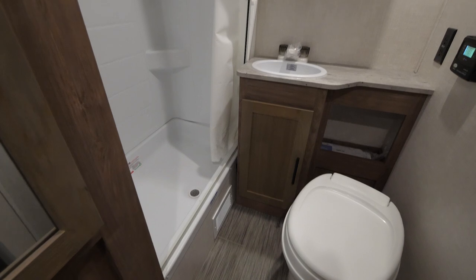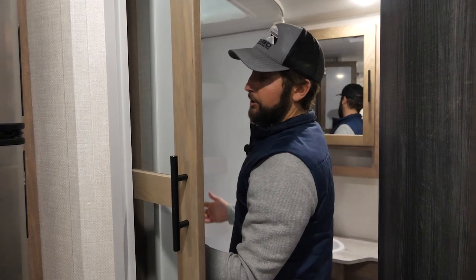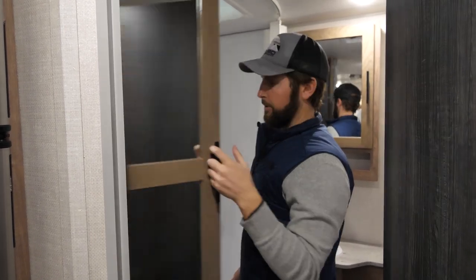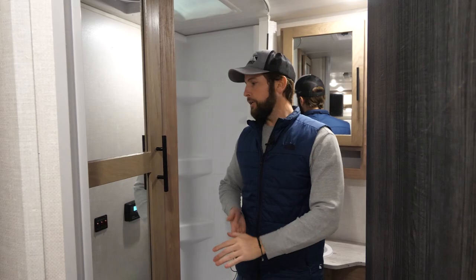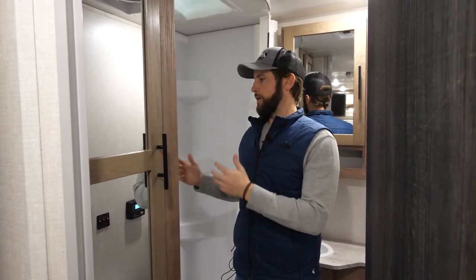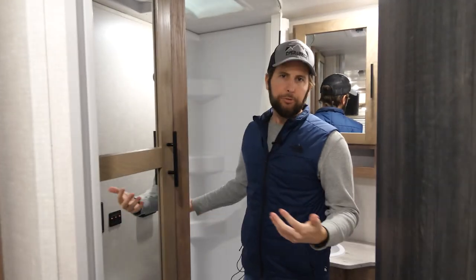Now inside the bathroom, there are some cool features here as well. You have a hanging rod inside this cabinet so you can hang clothes during your travels, as well as a lockbox — so if you're away from the campsite for most of the day, you can store valuables securely. Inside the shower area, like all NoBos, it comes with a shower miser that lets you conserve fresh water, so you're not wasting water waiting for it to reach the right temperature.